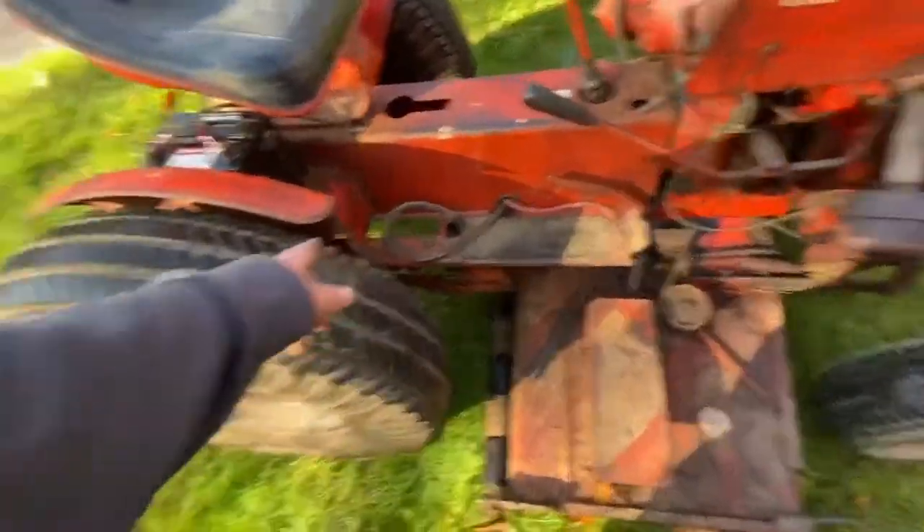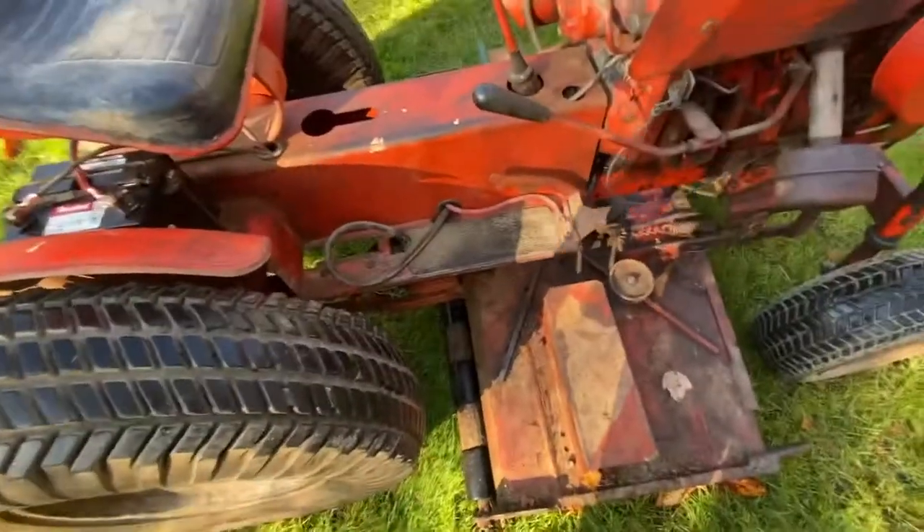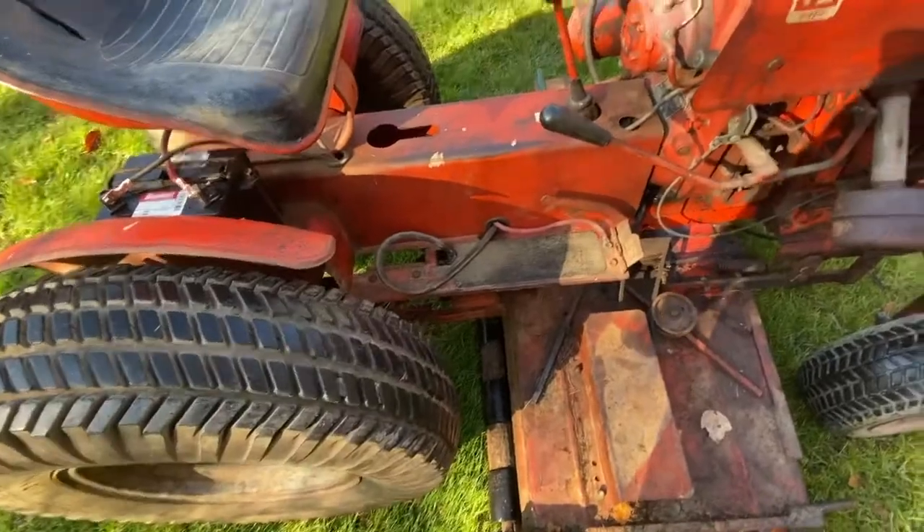On my other tractor that came with the loader — I wish I had done a video on that — the cylinder is actually right here and the tank was back there for the hydraulics. It's kind of cool how they have this set up.